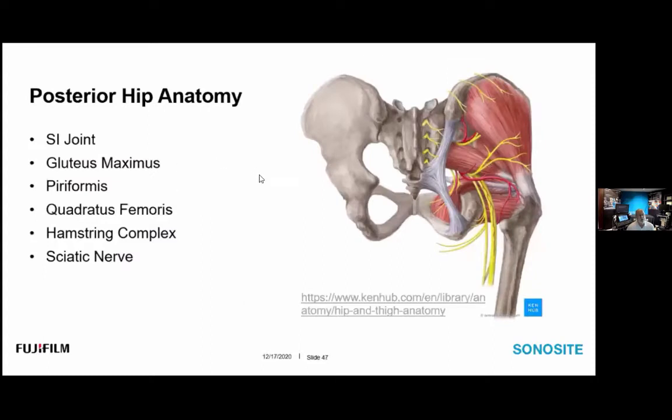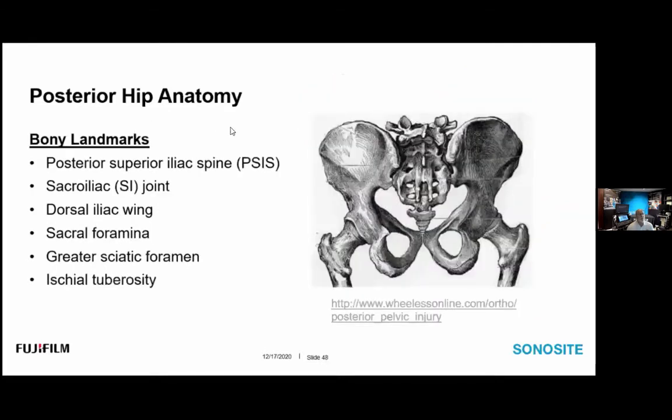The anatomy covered today includes the SI joint, gluteus maximus, piriformis, quadratus femoris, the hamstring complex, and the sciatic nerve. Bony acoustic landmarks — always our starting point — include the posterior superior iliac spine, the sacroiliac joint, the dorsal iliac wing, the sacral foramina, the greater sciatic foramen, and the ischial tuberosity.